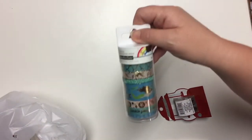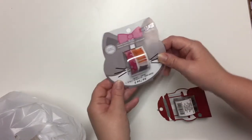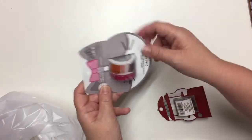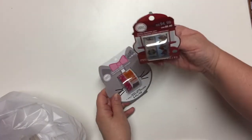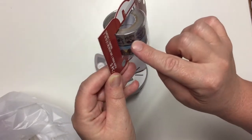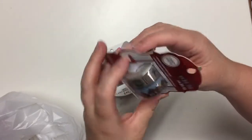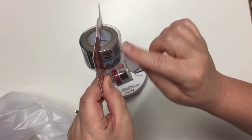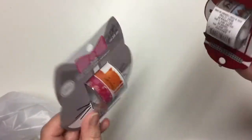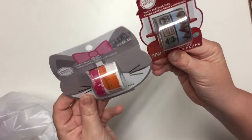That was the only one in that collection, but I did also get the CraftSmith washi tapes because those were 60% off as well. These ones have kitty cats, and this one has little mountains and what look like scout badges or girl guide badges. These were $3.99 a piece instead of $8.49, and there are two rolls in each one.